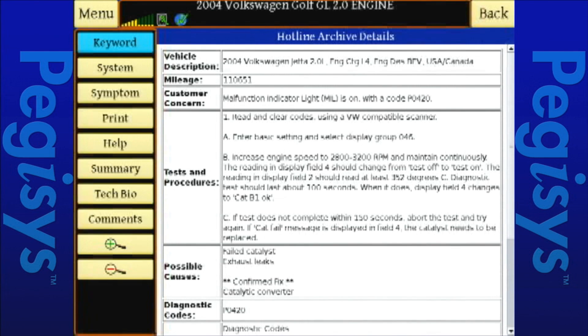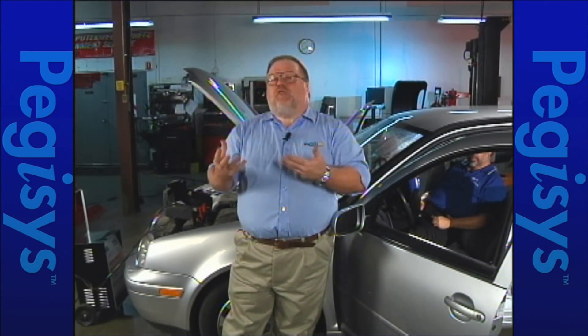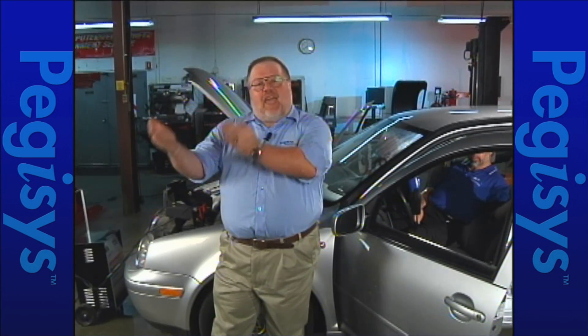If you take a look at this repair track, it's going to talk about testing the catalytic converter in the conventional way. We can test it for inlet versus outlet temperature, or do a conversion rate test by feeding propane into the catalytic converter and looking at the conversion at the rear. These are invasive tests that take time and effort. One of the features that Volkswagen has is the ability to force readiness tests on both the front and rear O2 sensors, and also test and validate the catalytic converter function once it's up to operating temperature.